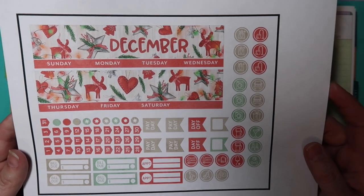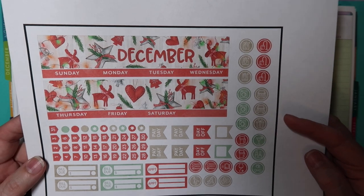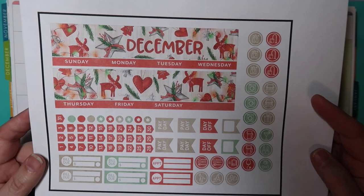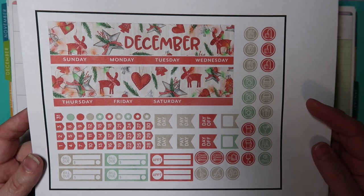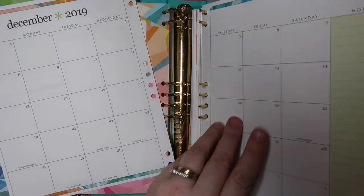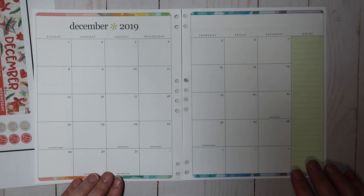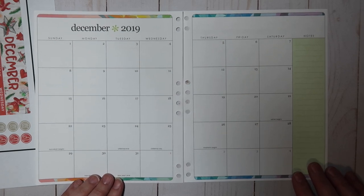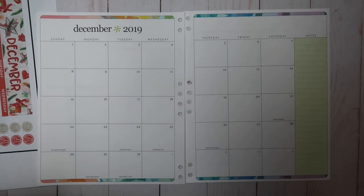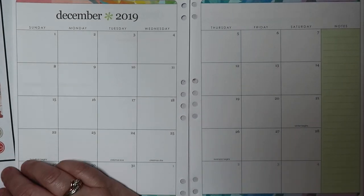Someone asked me today if I feel like I save money printing and cutting my own stickers, and I'm not really sure. I can tell you it's extremely convenient. Sometime I'm going to buy an ink cartridge and print nothing but stickers to see how many sheets I can get per cartridge, so I can more accurately figure out what I'm actually paying.